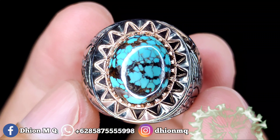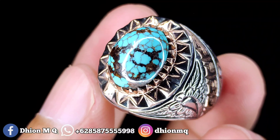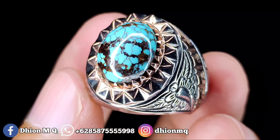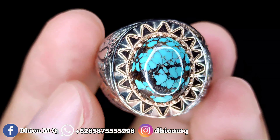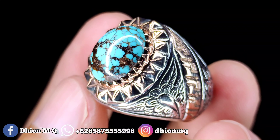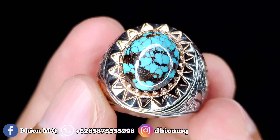Untuk kesempatan video kali ini, saya akan share dan review batu Virus Persia yang dimensinya kantoran. Dimensinya kurang lebih sekitar 14 x 11, untuk tingginya kurang lebih sekitar 9 mili.